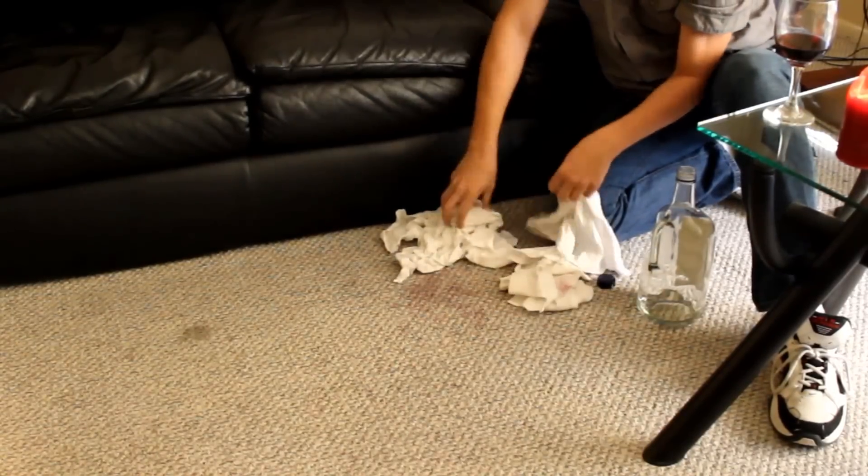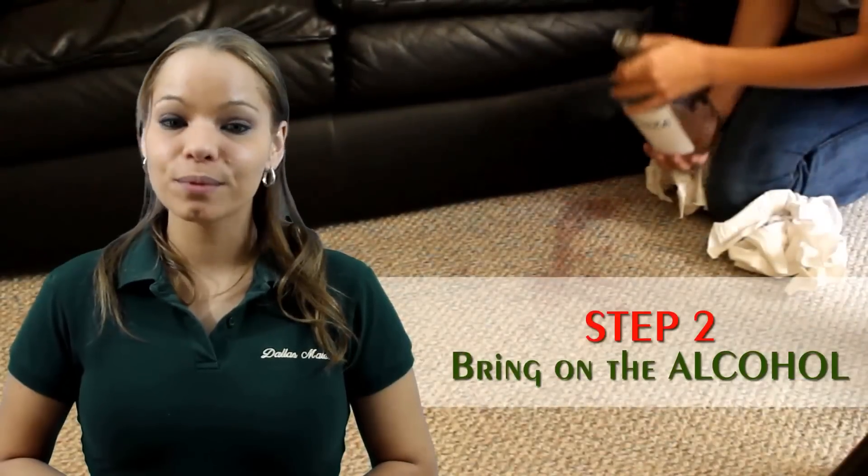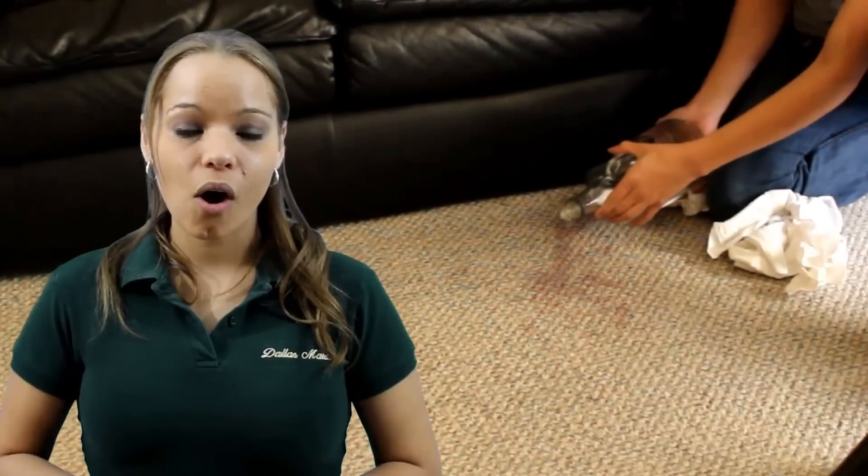Once you've soaked up as much of the stain as possible, move on to step two: bring on the alcohol. You can use any kind of clear alcohol to treat the stain. Rubbing alcohol and white wine works too. We like to use vodka. Apply a generous amount of vodka over the entire stained area.